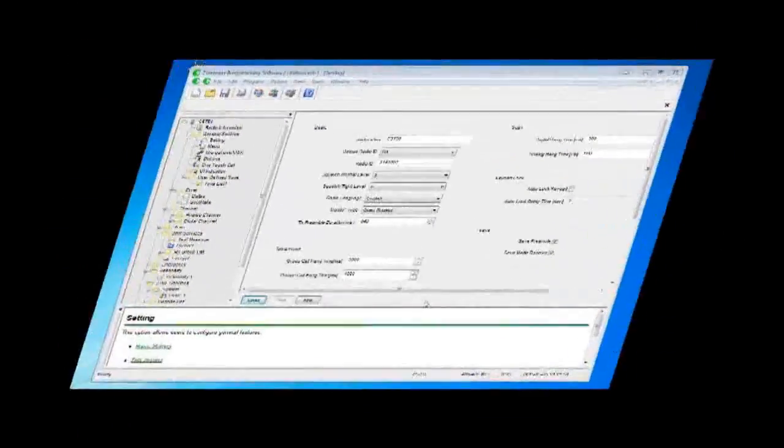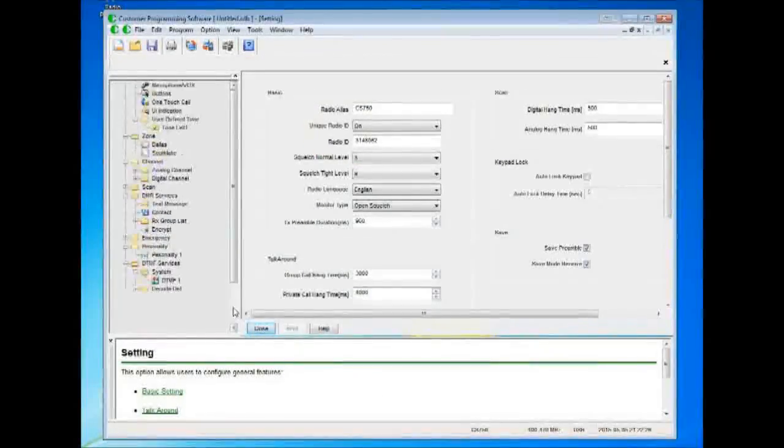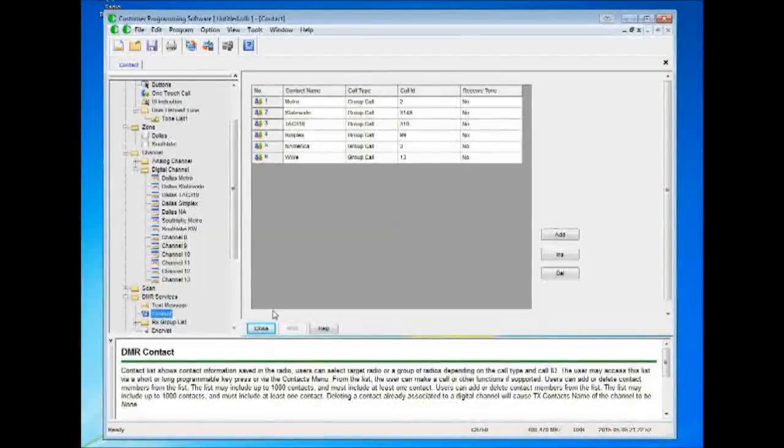I'm going to throw a code plug together. So I put a code plug in here — I've got two zones: Dallas and South Lake. I've got my subscriber ID, and I just left the radio alias as CS750. Usually I put my call sign in there, but you can put whatever you want. I've got my contact list here with group calls — I didn't put any private call IDs in, just for the purposes of demonstrating this video.